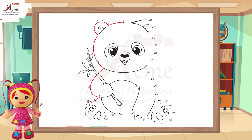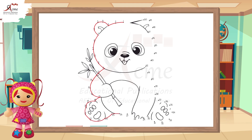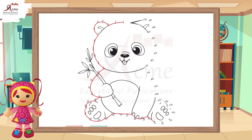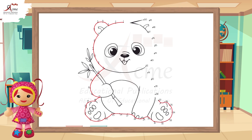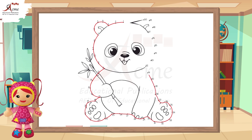10, 20, 30. You're halfway there. Almost done. 40, 45, 50.